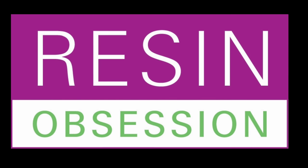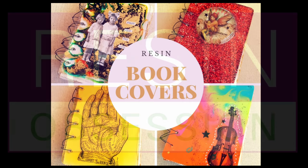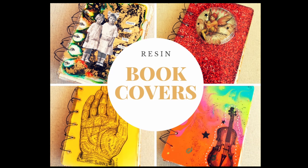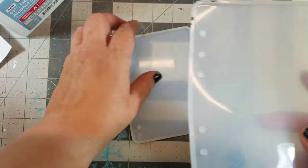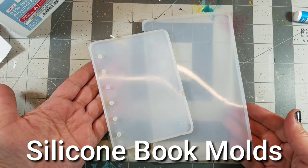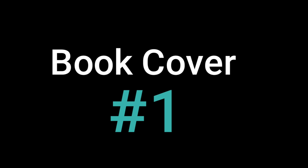Hi there, Kat Kerr here, and today we're going to be talking about resin book covers. When I first spotted the silicone book molds I thought there was so much possibility here. Today we're going to be using the smaller mold — I kind of got carried away. The plan was just to make one book cover, but as you'll see I made a little bit more than that.